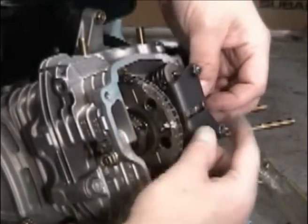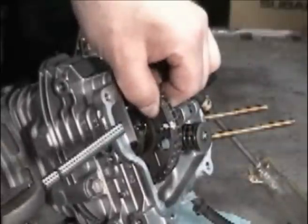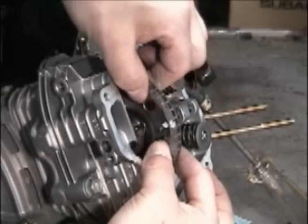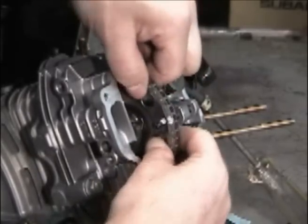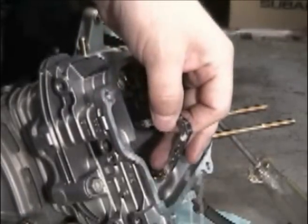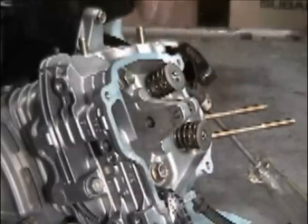Pull the valve rocker arm retainer pin. Next, remove the cam pin locking bolt and remove the pin with pliers while holding onto the cam gear with the other hand. Remove the chain from the cam gear and pull out the cam gear. Place the chain retention tool — a coat hanger — into the chain, put tension on it, and set it down.